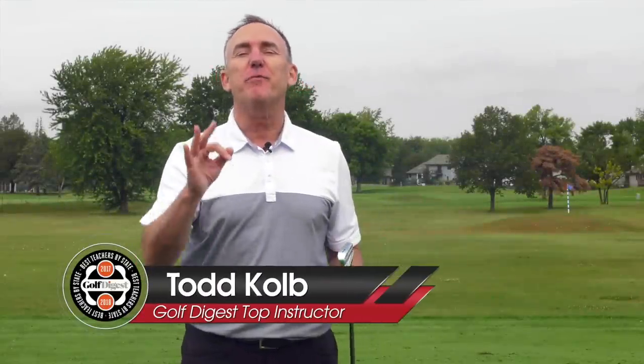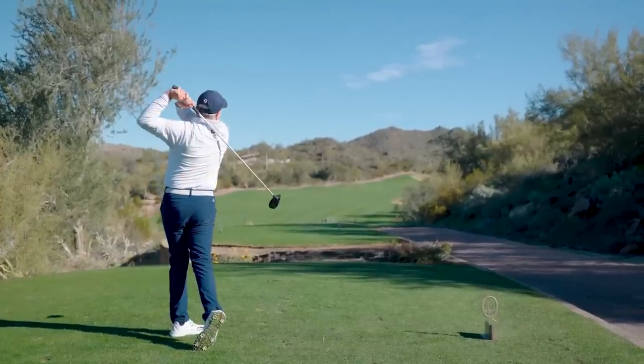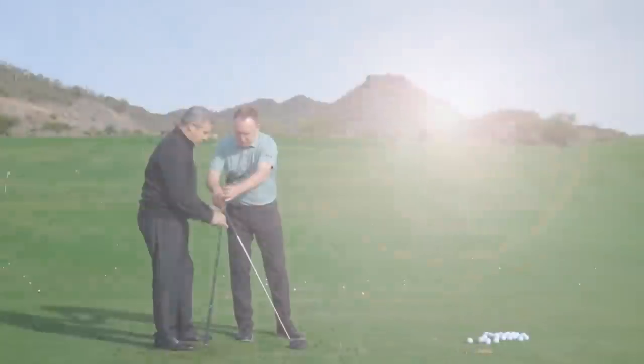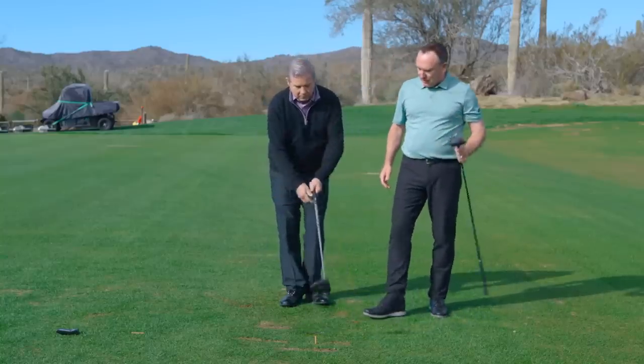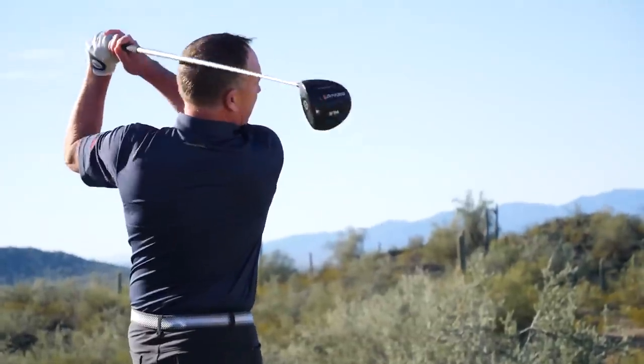I just added club head speed to three of my students' golf games. They're all experienced golfers and my guess is one of them is just like you, and we can add some club head speed to your game as well. I'm PGA teaching professional Todd Kolb, Director of Instruction for US Golf TV. I want to share what I told Daryl, what I told Dennis, and what I told Tim that helped them increase their club head speed.